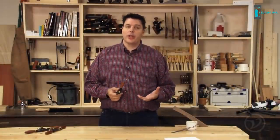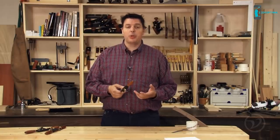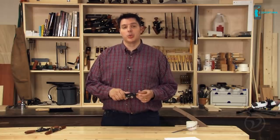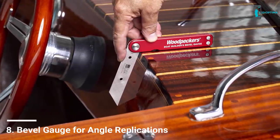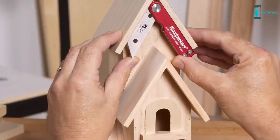Spokeshaves are great for freehand shaping or cleaning up curves that the machines have cut. With a little bit of practice and sharp blades, you can master this tool as well, whether you're building a boat or working on a smaller scale project in the shop.